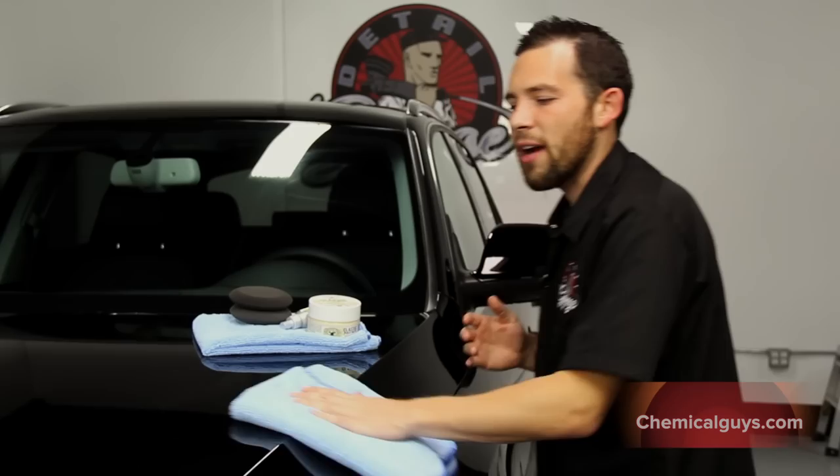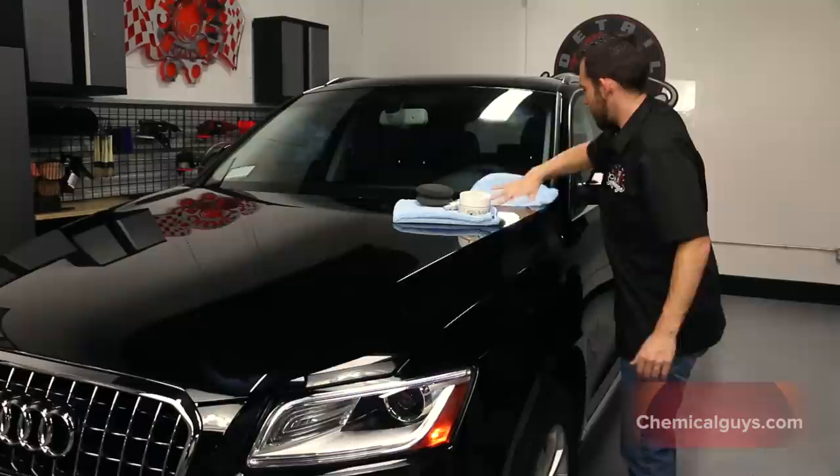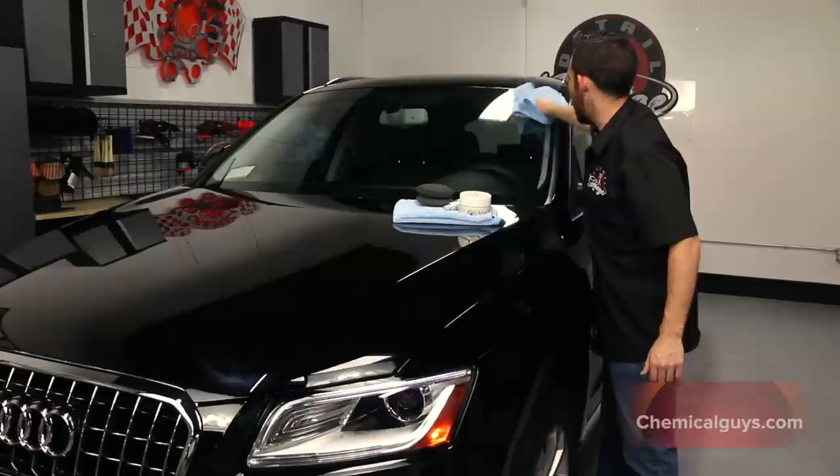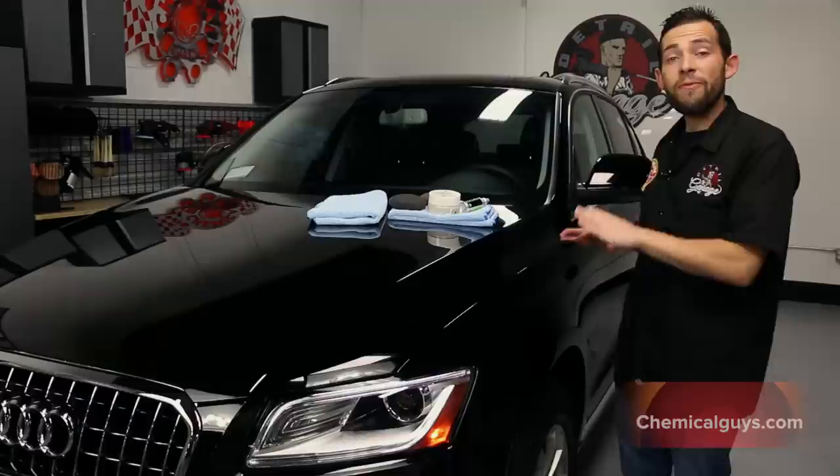You can find our Chemical Guys clay bar and all of our top-grade shampoos on our website, ChemicalGuys.com. I need to go ahead and protect the rest of the car too to get the best results, so I'm going to apply Second Skin 6 to the rest of the car and then we'll see you guys in a moment.